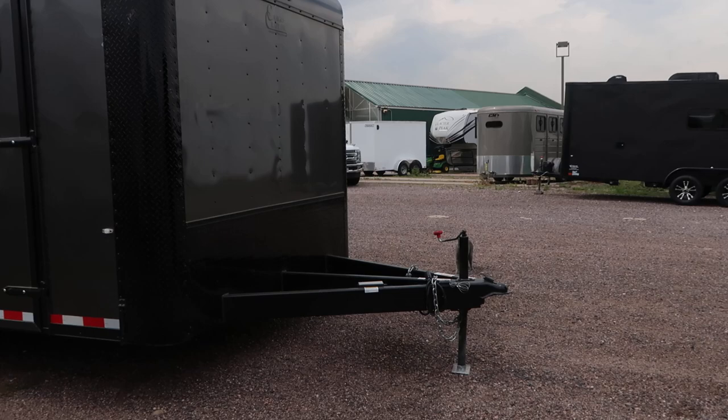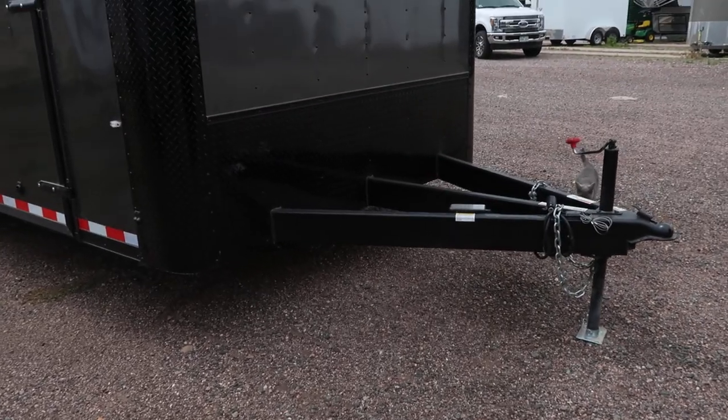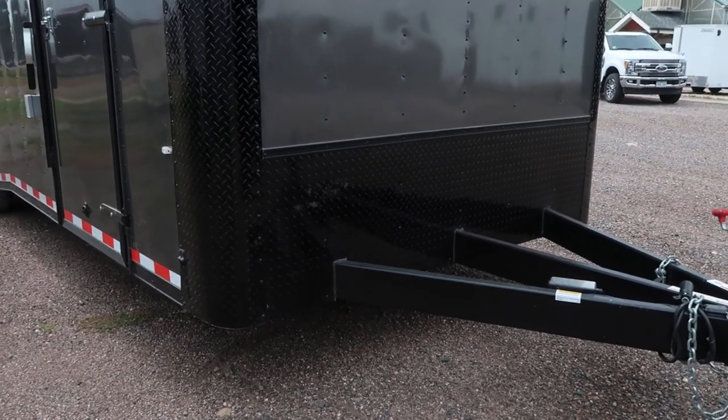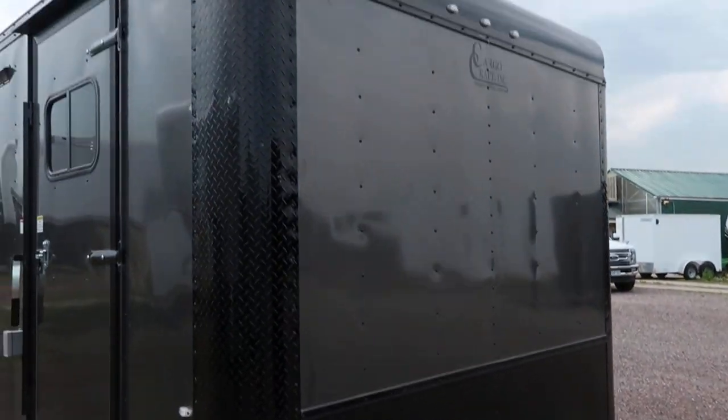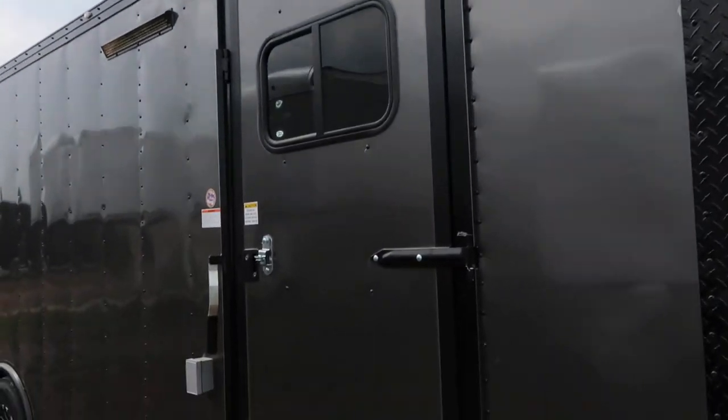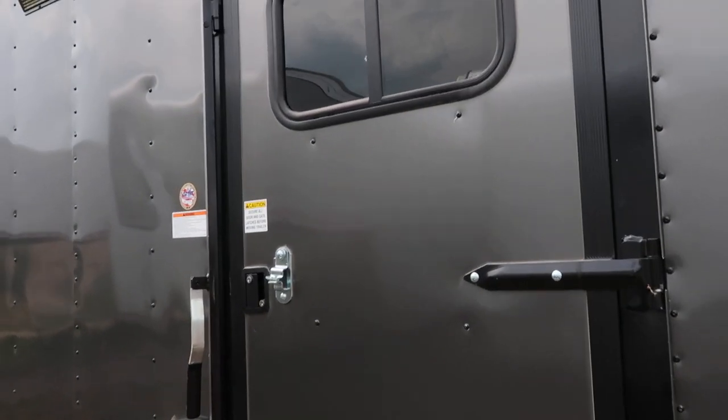You guys can see this nice big extended four-foot triple tube tongue here — it's going to give you an awesome turning radius with this trailer. You've got the extra tall diamond plate rock guard on the front as well as the diamond plate on the corners.